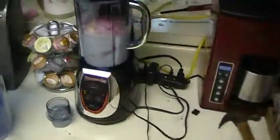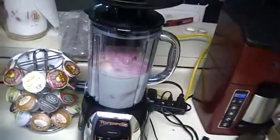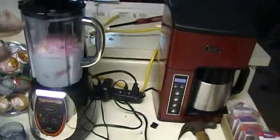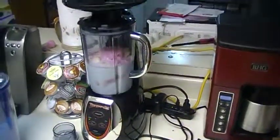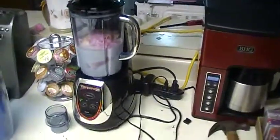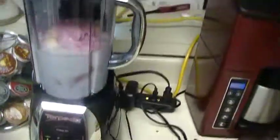Hello YouTube, I'm going to make a milkshake. Somebody had said, oh I bet you that thing would make great milkshakes, so I already put the ice cream in and I put the milk in. It is raspberry orange ice cream and we're listening to the Police.